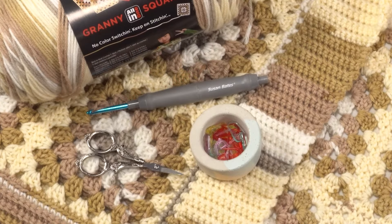In addition to the yarn, we used a US H / 5mm crochet hook, but the most important thing is that you use the crochet hook that helps you get that six-inch square after five rounds of the granny square. I found that I had to go down a size from the hook recommended on the label, so you should definitely measure your squares and see which hook works best for you.